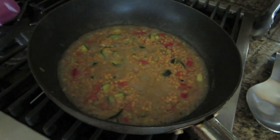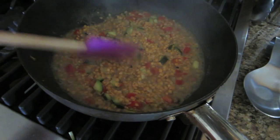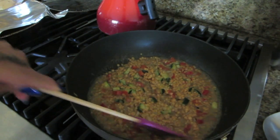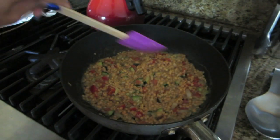So today I'm showing you guys a lot of food. I'm making dinner now — I know it's kind of early for dinner, but I'm making this lentil mush. I just kind of make things up. It has lentils, some vegetables like bell pepper, zucchini, onion, and garlic.